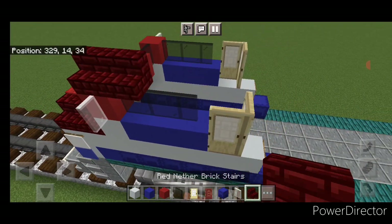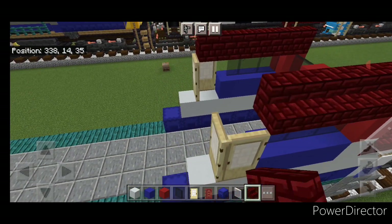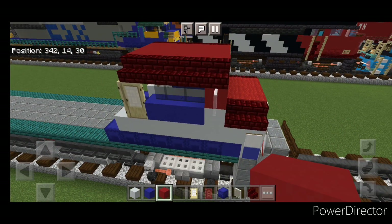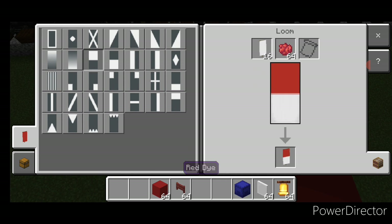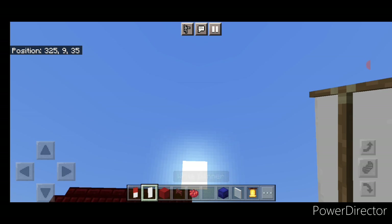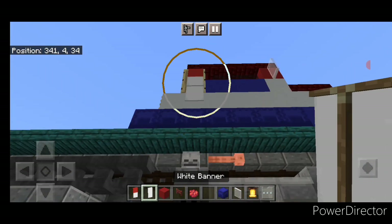Come on top and put five red nether brick stairs facing outward across the top here, and then five on this side facing outward. Fill the whole middle of the cab roof with red concrete. Then make a banner in the loom with a white banner and red dye — make the top half red. Come on the side here and crouch, put the red and white one over this side door and the plain white banner under it. That hides the door from the side view. Repeat on this side: put the red and white banner over the door and a white banner right underneath it.